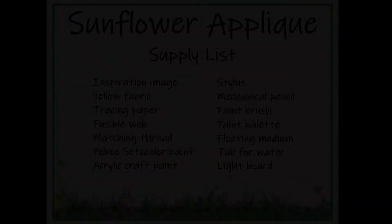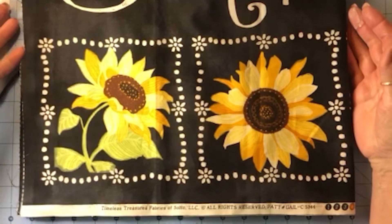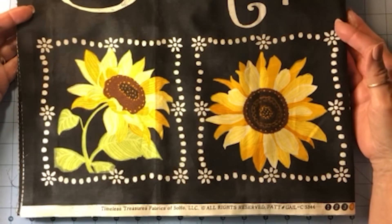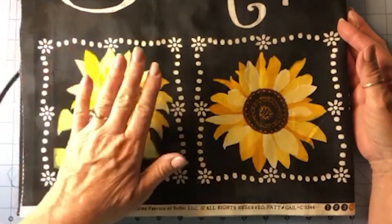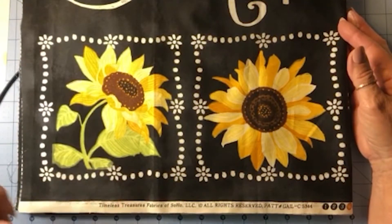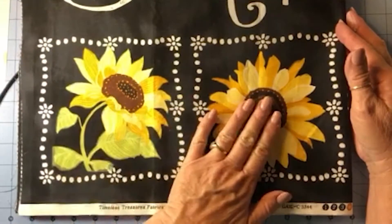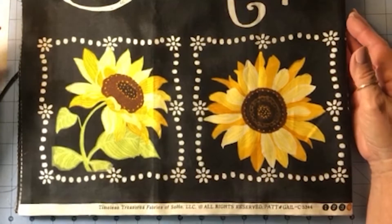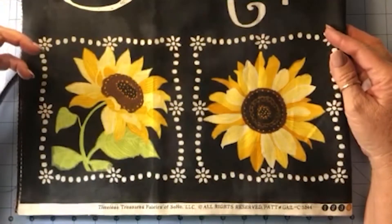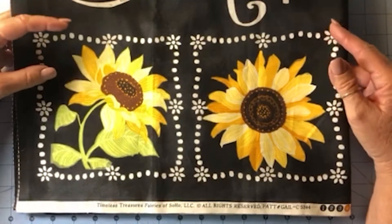So the corner sunflowers — there's a whole one here, and another one here where it's kind of looking down — I created by tracing these sunflowers, creating a pattern, and then painting and quilting the sunflower to look as similar to the fabric as I could. Let me show you how I did that. Here are the supplies you'll need to create a painted quilted sunflower. You need your inspiration piece — this is the fabric panel from Timeless Treasures.